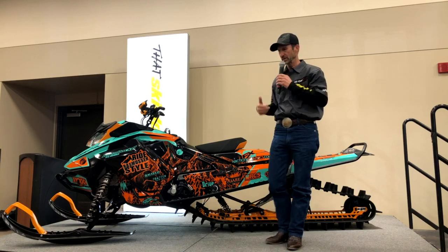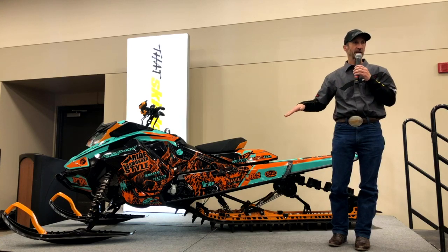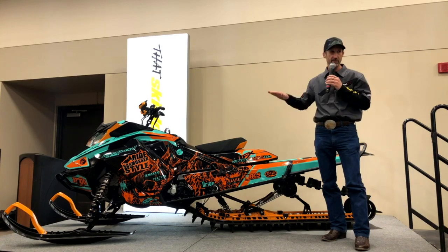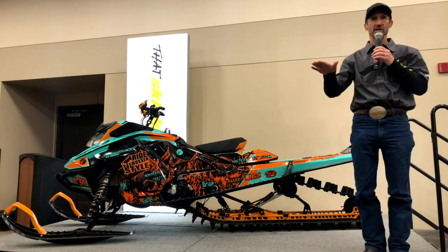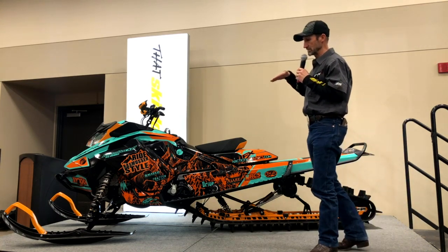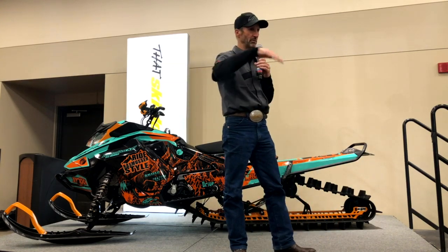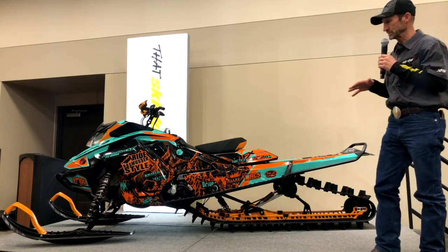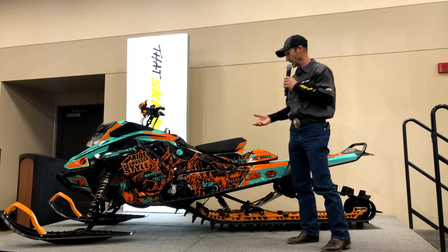The problem with that concept is now you're dragging the skis, or it's easier to drag the skis. But most importantly, your track is spinning because it doesn't have good contact with the ground. If the front of the sled comes up a little bit, the track comes up with it and it's no longer in contact with the ground. So ultimately I want my track to follow the depressions in the terrain, go over the bumps, and stay in contact with the ground at all times. That's why I run my limiter strap out all the time.